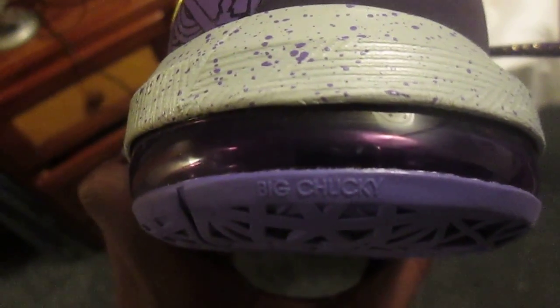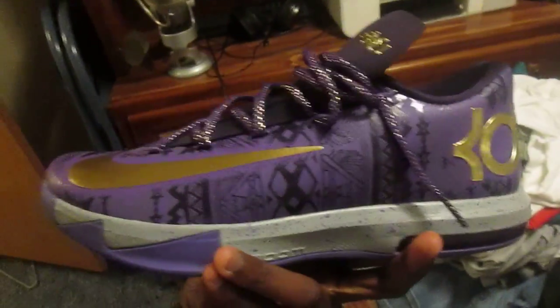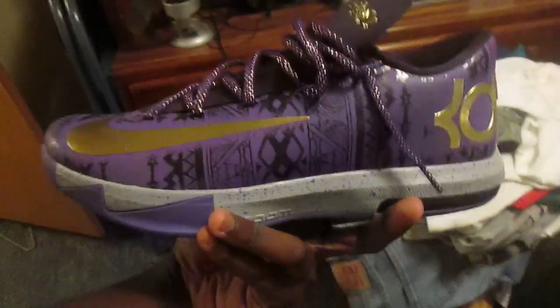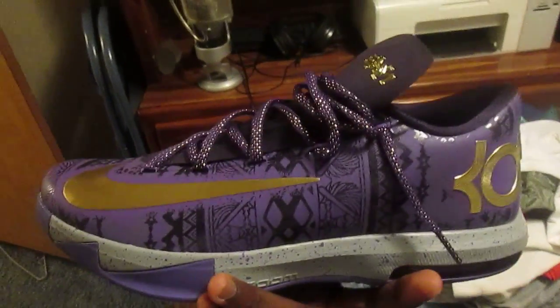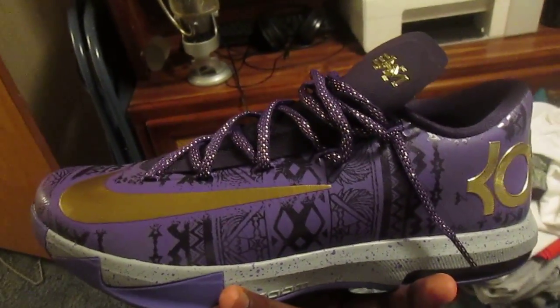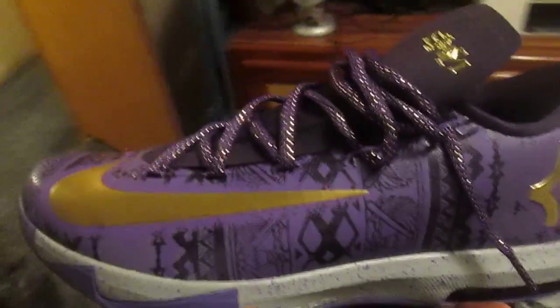On the back heel it says 'Big Chucky' — I have no idea what that means. Overall it's a pretty good shoe. It's my first KD6 and hopefully I can cop some more. I got them from Flight Club — shout out to Flight Club. An on-feet review is coming soon. Rate, comment, subscribe, and thanks. Peace.